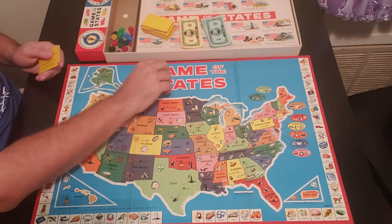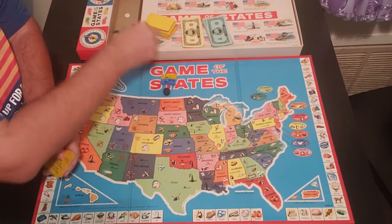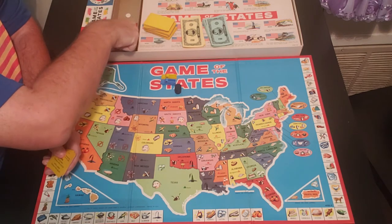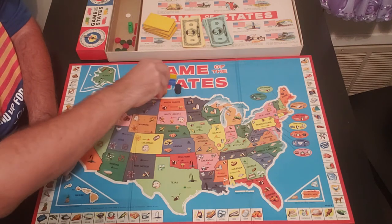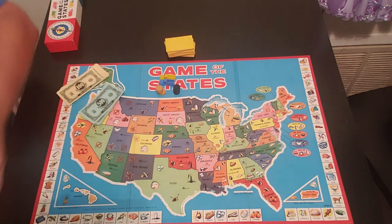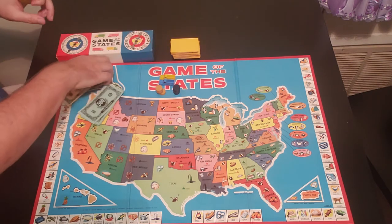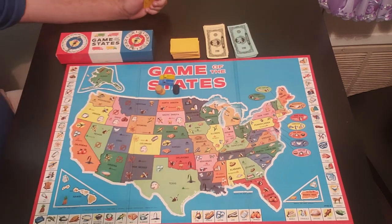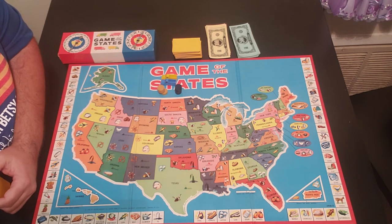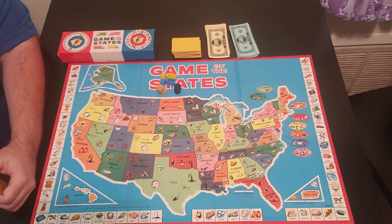So we're going to do blue and yellow as the two players today. Each player has four product pieces in their color. Now, every version of this game is different. In this game, you start off with $5,000 — you get eight $500 bills and ten $100 bills. That's how you start the game. Each player starts off with $5,000.